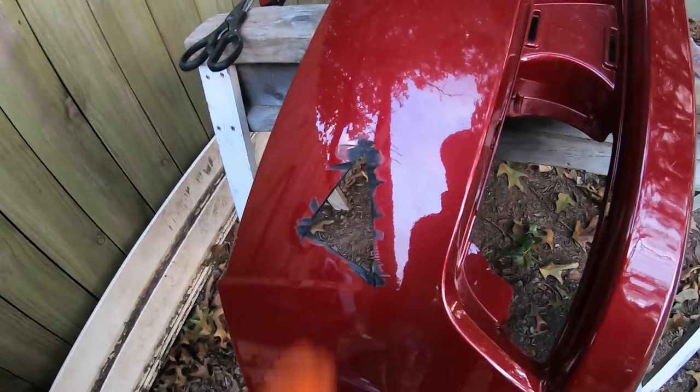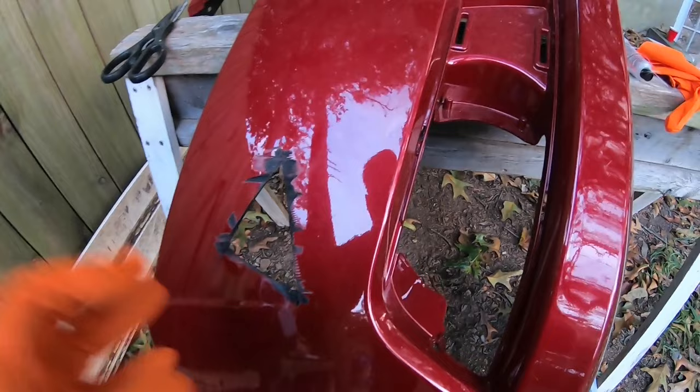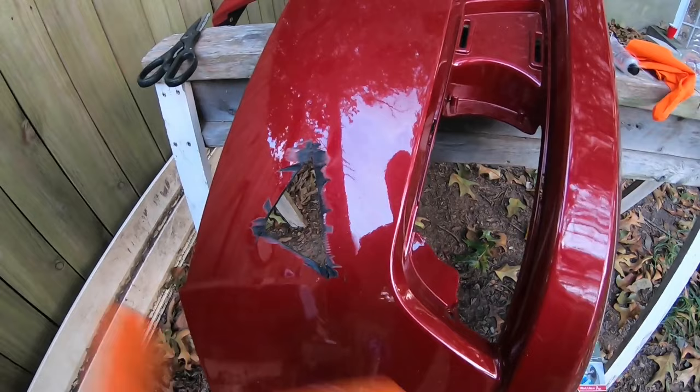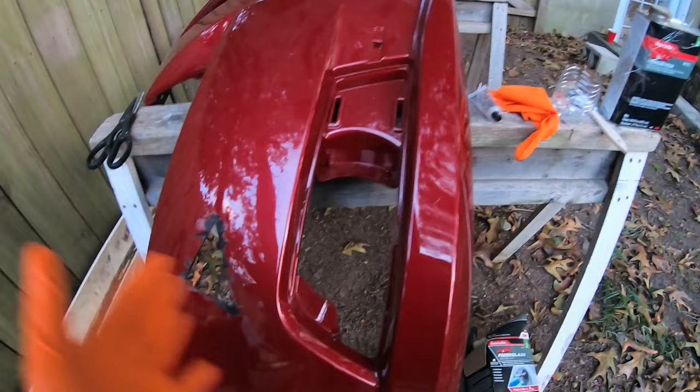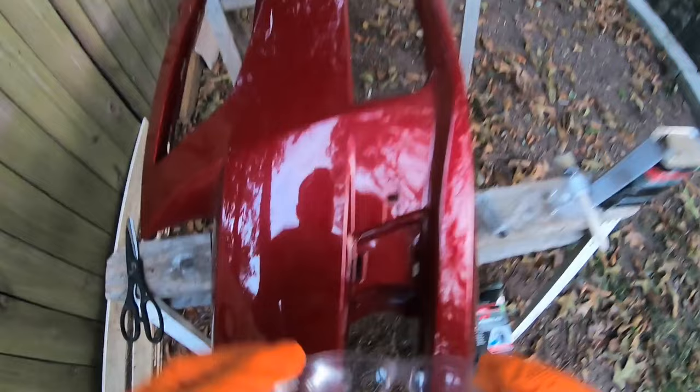I know there are multiple ways to fix this. Same with metal — you can actually cut the same exact patch, put it there, and with a stainless steel or copper heated wire you can hook them all together and apply filler on top. But in this video we're gonna go ahead and apply the fiberglass and show the result.